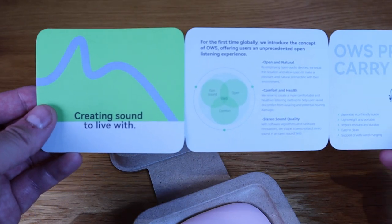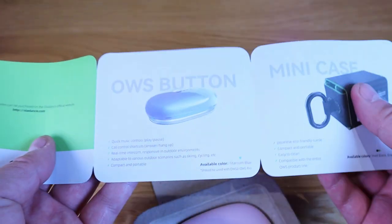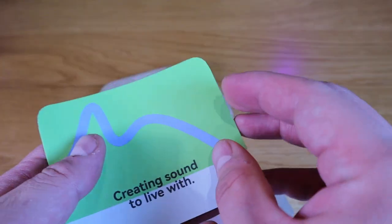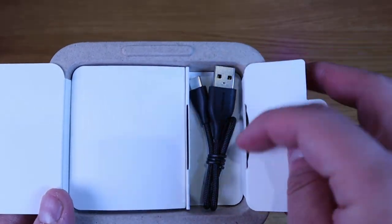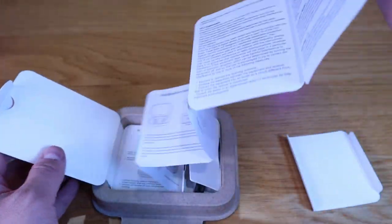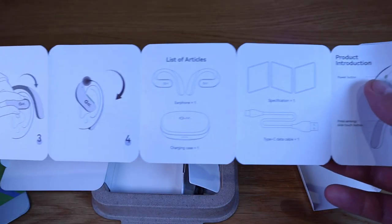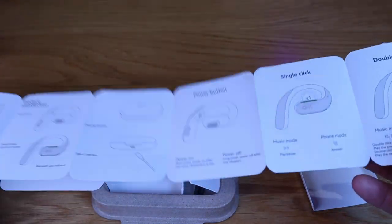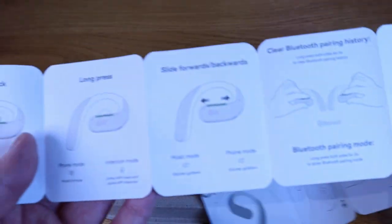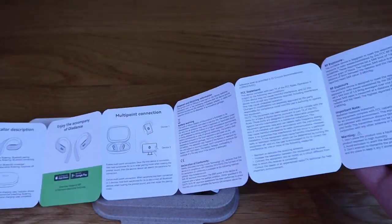So if we open it up — 'Create sound to live with.' This is just a quick instruction or product information sheet. And here is a good quality USB-C cable. And finally the instruction manual, showing how you fit it onto your ears, how it functions — turn it on, turn it off, double click. It's a very straightforward, well illustrated instruction manual.